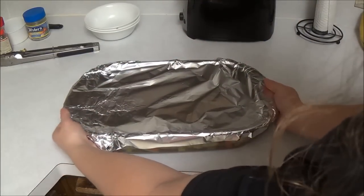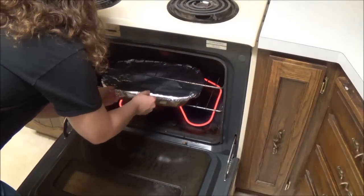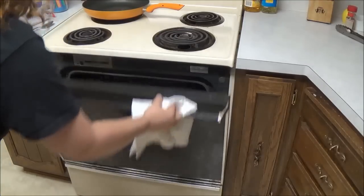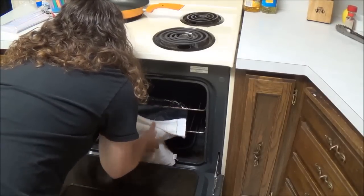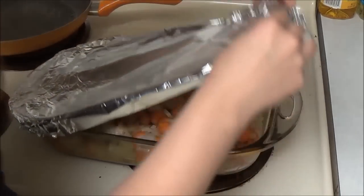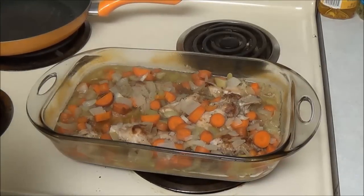And then we have to cook it at 375 degrees for 45 to 50 minutes. It's been 50 minutes, so let's check it out. It smells really good. I'm just going to wait until Chad's back and then we'll taste test it for you.